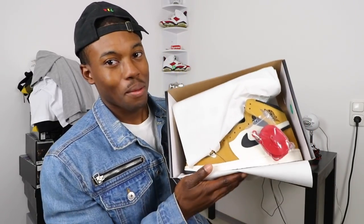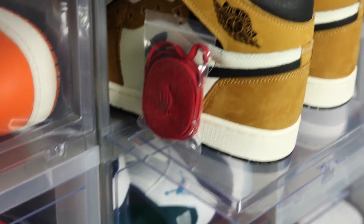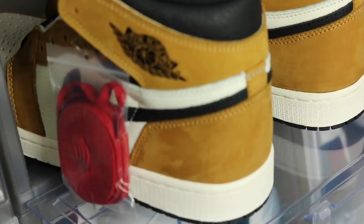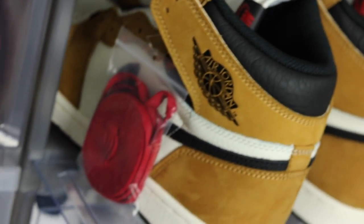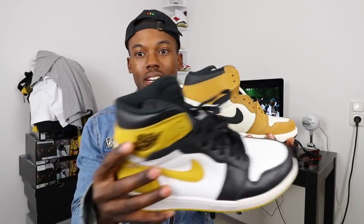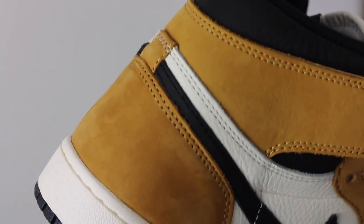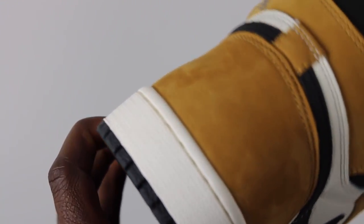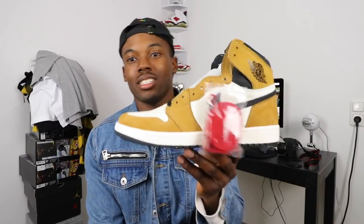Here you have it — the Air Jordan 1 Rookie of the Year. I did not know they came with red laces, and these are fire man. Just looking at them right now you can tell the quality of this shoe. The suede on the back is similar to that pack I have right here — somewhat similar — but this one is a little softer. You can see those strokes on both, but these right here are a little better. Air Jordan 1 Rookie of the Year.